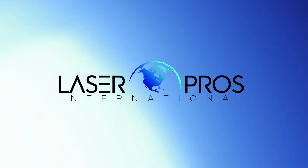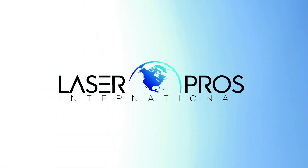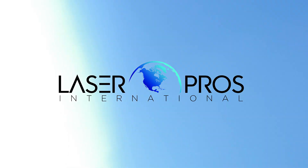Hello, this is Evan Joslin with LaserPros Technical Support, showing how to replace the pickup and separation rollers in many HP Pro Series printers.